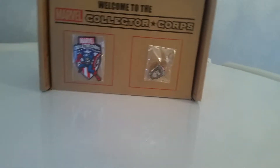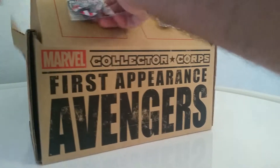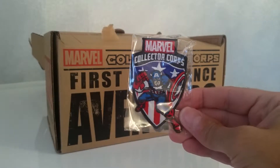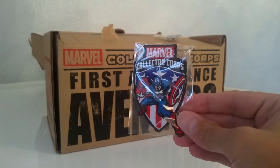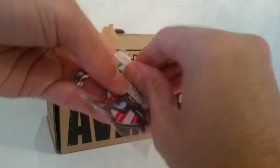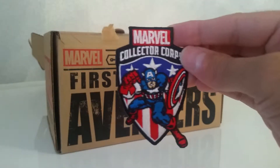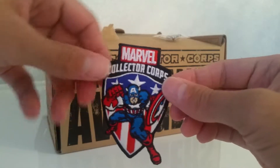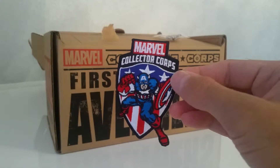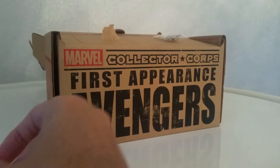Apart from the artwork we have the patch and pin. The patch, as you can see, is Captain America. It's actually quite a nice patch. Some of them were getting a bit ropey, so they were. It actually feels nice, and I like how it kind of overlaps the badge. As you can see, the shield is his very, very first ever shield. Nice patch — I like that.